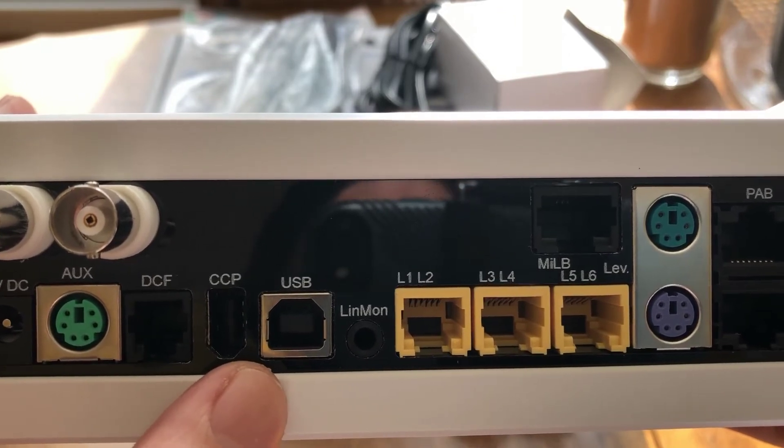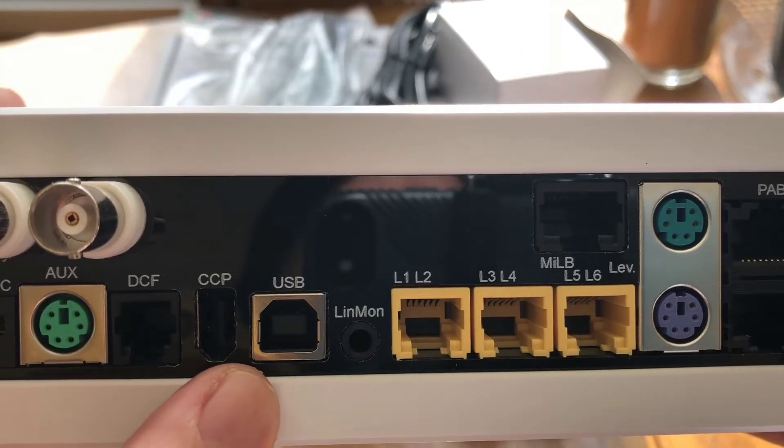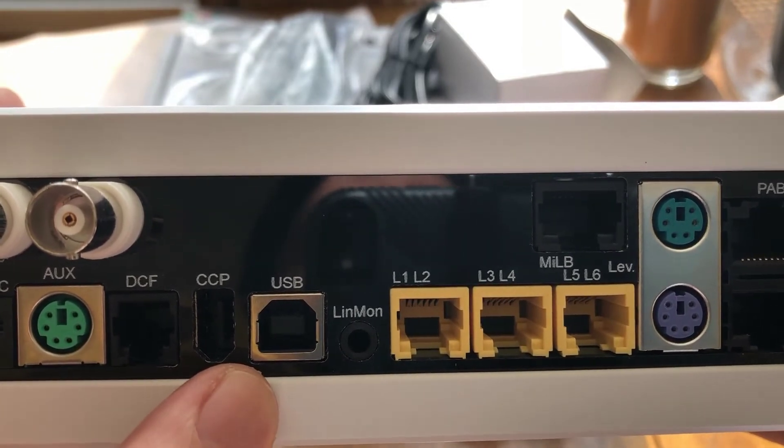As I stated before, the USB connection is used for you to connect your laptop, your PC, and utilize the GCC desktop application.